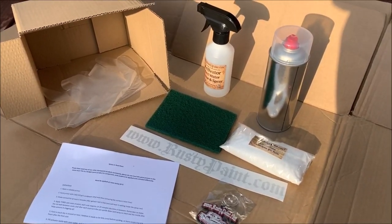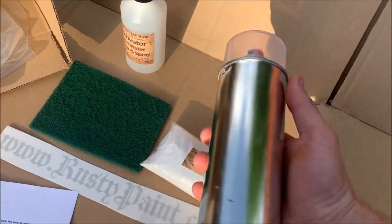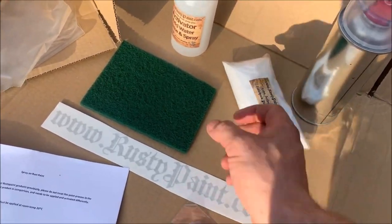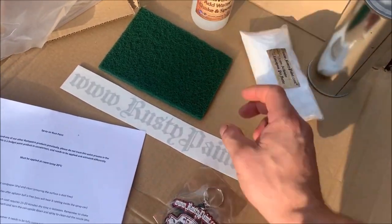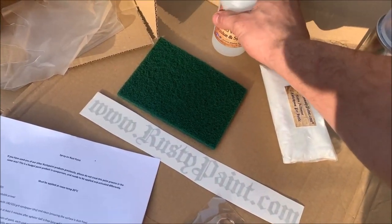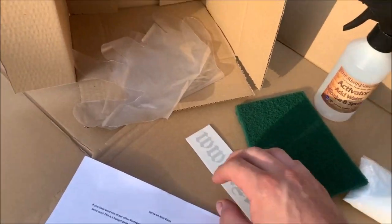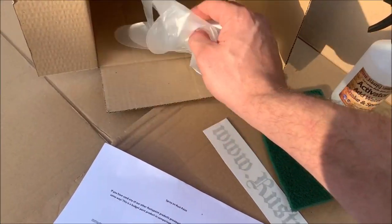Rusty paint spray cans — this is what you get in a kit. You get 400ml of spray paint, which is the rusty paint. You'll get some activator, an empty bottle for the activator so you can mix it up — it's one tablespoon of activator into water, then shake thoroughly. You also get a scotch pad, a green scotch pad, and a pair of gloves — you may get two pairs.